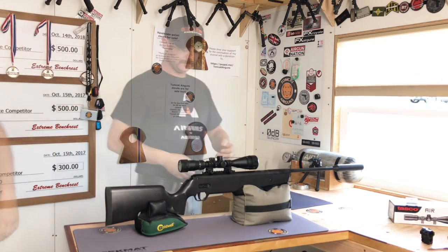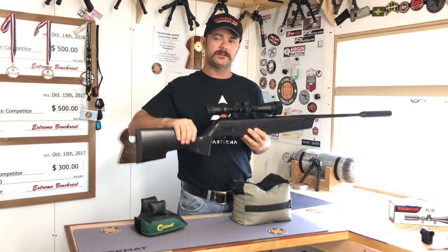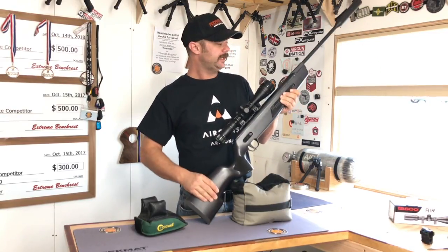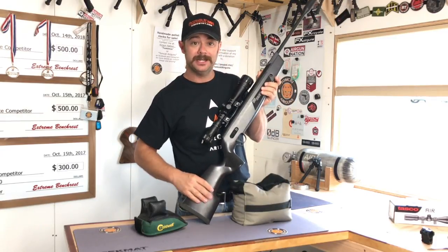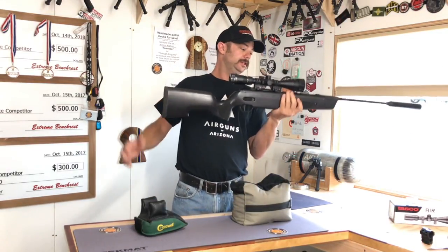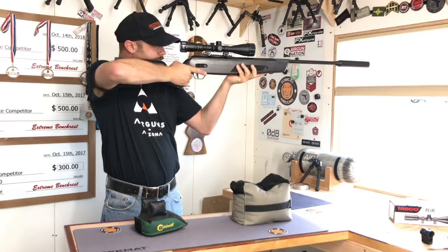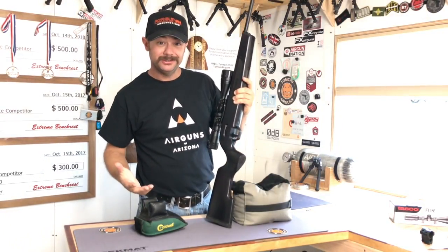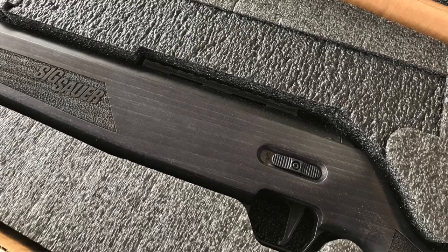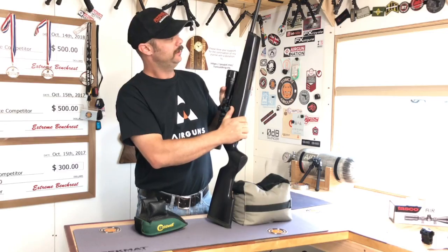And there she is — the ASP20 from Sig Sauer. It's got a little bit of weight to it now that I have the scope on. I believe this comes in at eight and a half pounds without the scope. Solid, solid made rifle. I've been shooting a little bit — I'm not going to take my first shots on camera. I just like it overall. My balance point is right about there — not bad. Shoulders nice. I like the stock. It's a unique finish — a very dark black or gray type of stain on the wood that gives it a unique look.